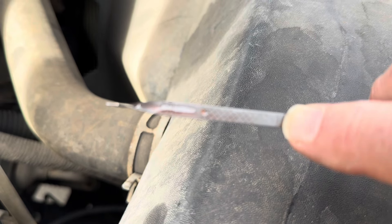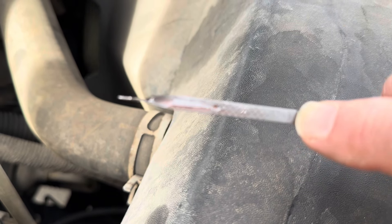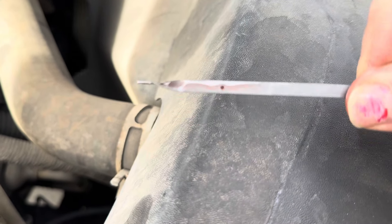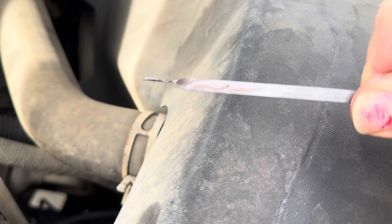Let's clean this off, put it back in, and double check it. When you're checking the transmission fluid, sometimes it's hard to see exactly where it's at. Sometimes I look at the front side, sometimes I'll kind of spin it over and look at the back side too, to see where we're at.